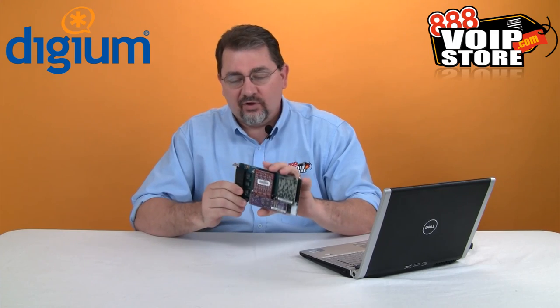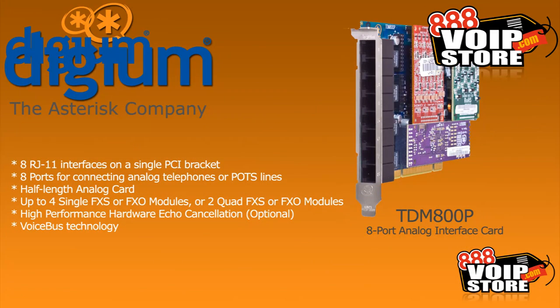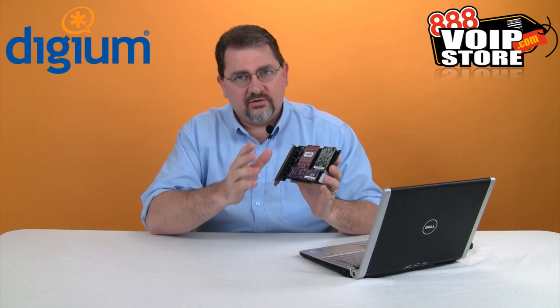This is a full height card that can take a number of different modules, so you can have multiples of FXO or FXS modules on here. It also has an optional hardware echo cancellation board, so those analog echo problems of the past are well and gone.